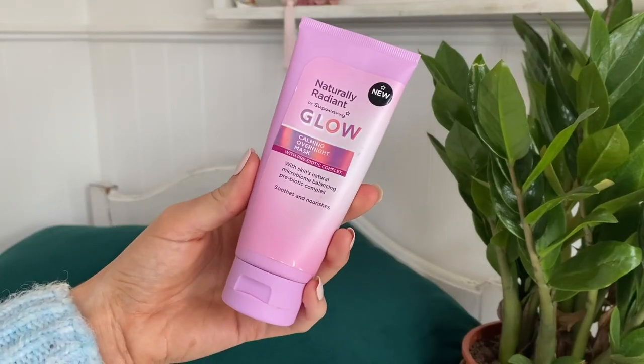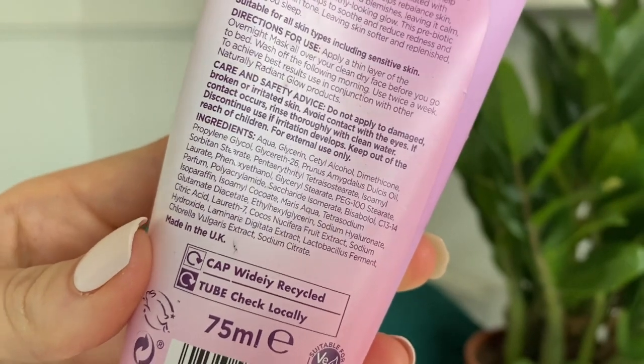I also tried this overnight mask — it's from Superdrug's Naturally Radiant Glow range in the pink packaging. I don't mind it but it's quite fragranced and I don't notice much difference on my skin. It's basically a thick moisturizer. It's supposed to have a prebiotic complex for balancing the skin's natural microbiome — sounds like a yogurt to me!